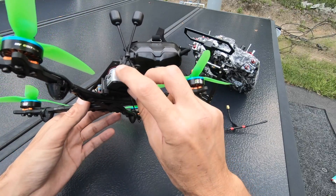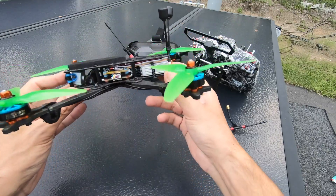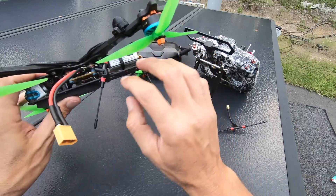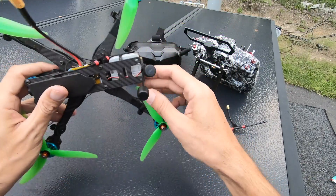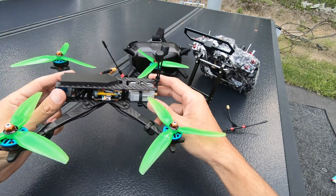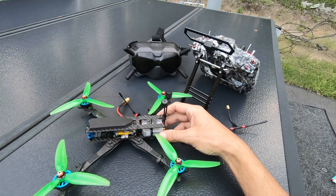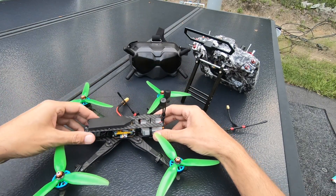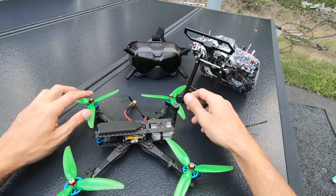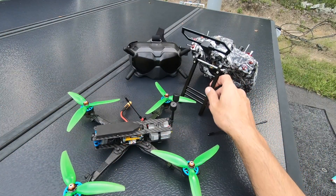The rear standoffs get in the way of the antennas so I just removed them - I'm not going to put the battery back there so it should be fine. My Crossfire antenna I just mounted like this for now because this is going to be the test flight. I updated Betaflight and everything so I don't have everything dialed in on it - I don't even know if it's gonna take off, but it arms, I tested that.